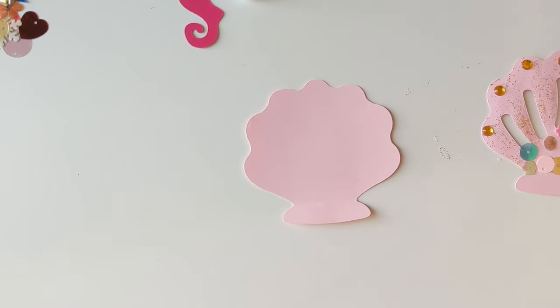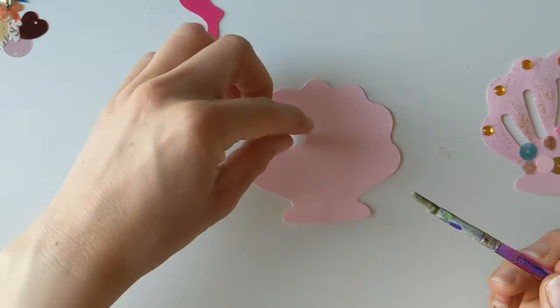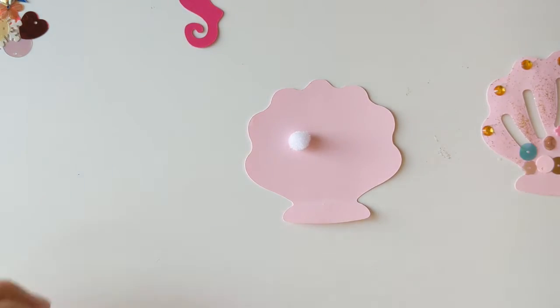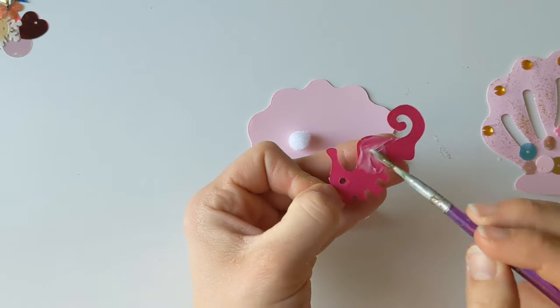So I'm just going to come and work on my little middle shell here. The first thing that I'm going to add is our little pearl, which I'm just going to stick into my shell. And then I've got my little seahorse friend here who I'm going to stick in as well, so I'm just going to pop some glue on the back of him.